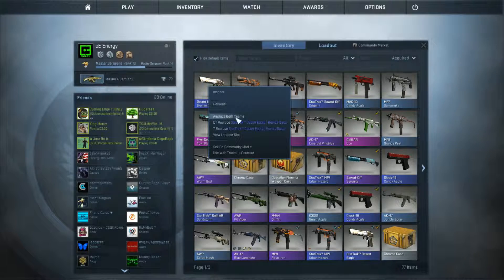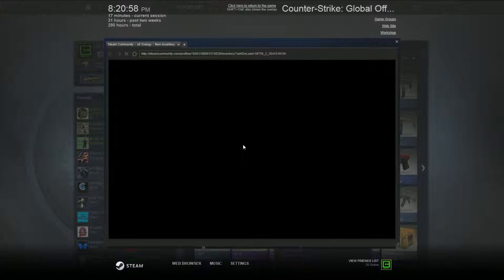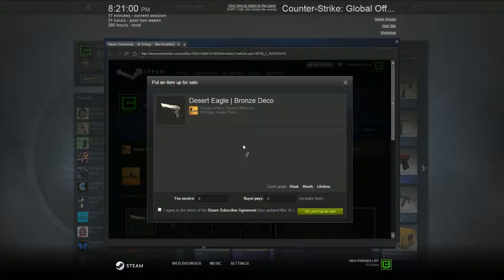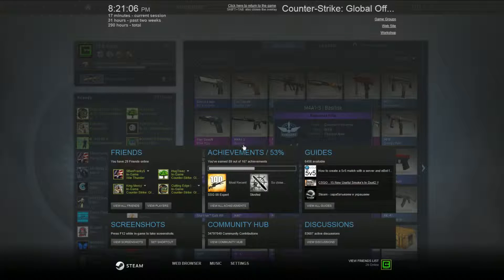Factory new. OK, so this is factory new. Let's see how much it sells for. Or like 17 cents — it's not even worth it. Oh well.